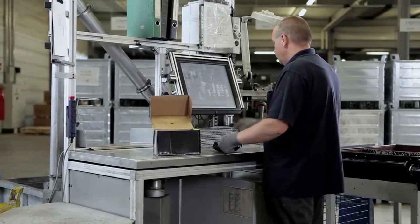We remanufacture brake calipers in order to save the environment. Applying the same quality standards as used for original equipment, we make sure our customers can rely on high quality.